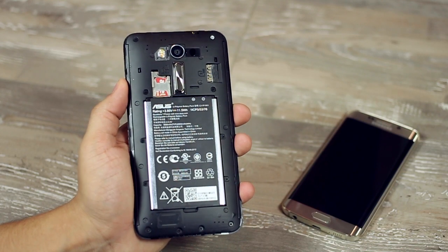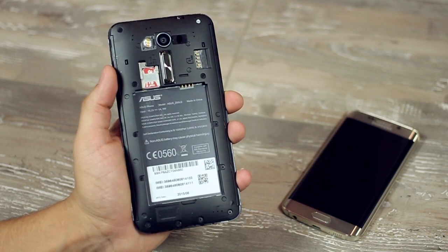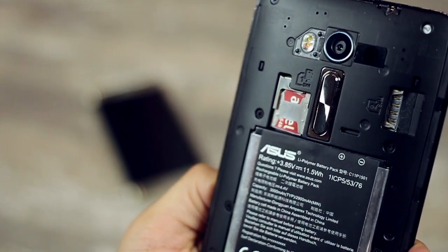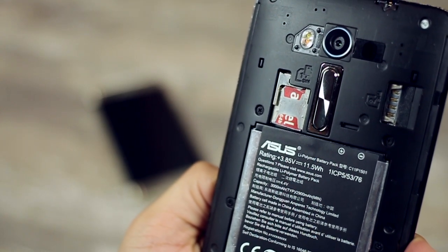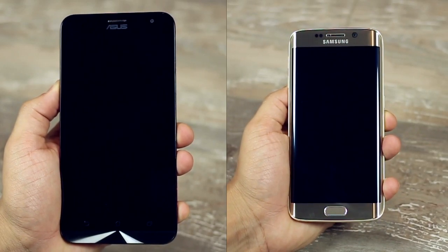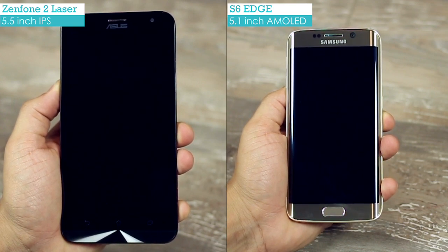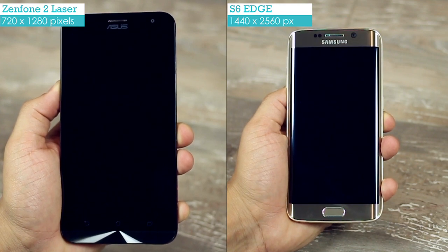The Zenfone 2 Laser has a 3000mAh battery, which is more than the 2600mAh battery of the S6 Edge, promising better battery life. In addition to being 4G enabled, it also offers dual SIM and the capability to expand storage using a microSD card slot. The S6 Edge offers a more crisp display experience, but the Zenfone 2 Laser offers a more immersive experience with a bright and colorful 5.5-inch IPS display that also offers great readability in bright sunlight outdoors.